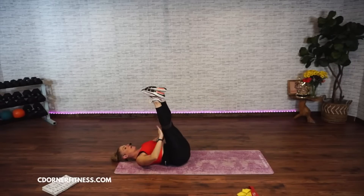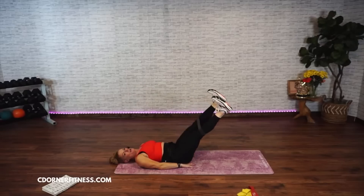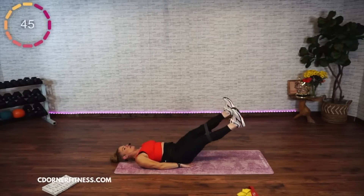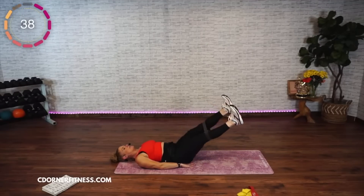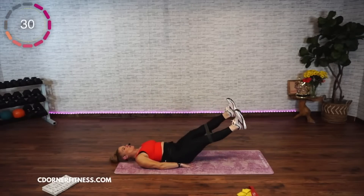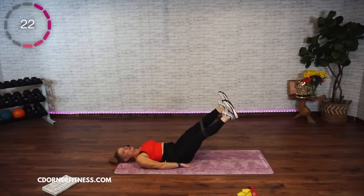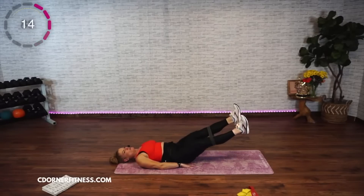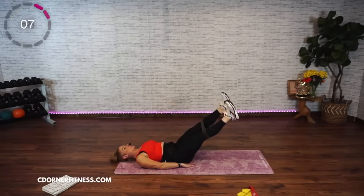Bring the band a little above the knees closer to the ceiling. Hands under your butt, feet are apart, flex your feet. You're going four, three, two — up, two, three. Again. Take it up — your feet are flexed. Keep a little tension on your band. Take it down, two, three, four. Up, two, three, four. Down, two, three, four. Up, two, three, four.